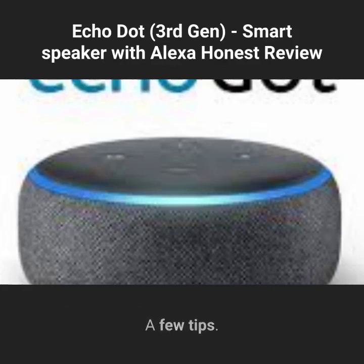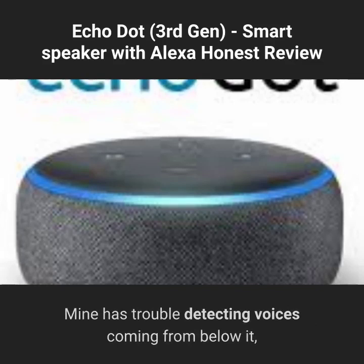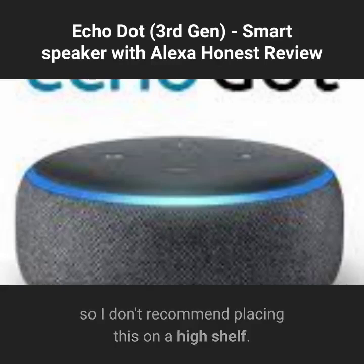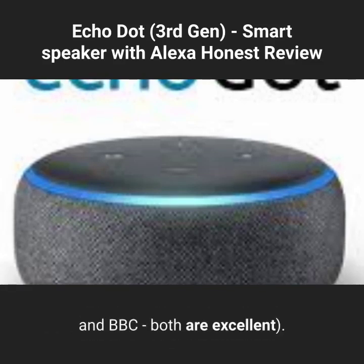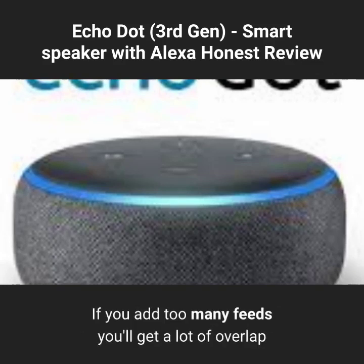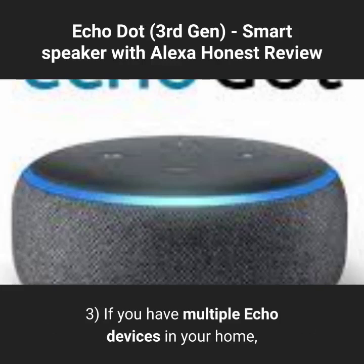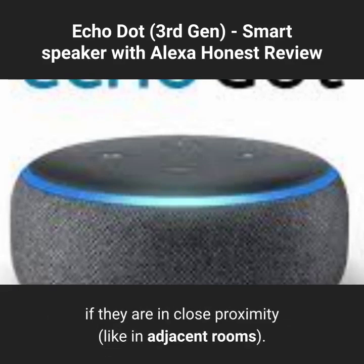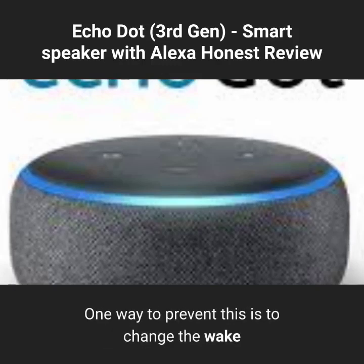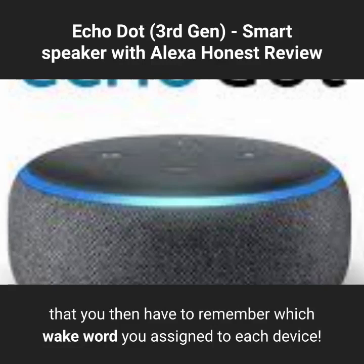A few tips: First, the Dot seems to pick up voices best when placed at or below eye level — roughly the level from which your voice emits. Mine has trouble detecting voices coming from below it, so I don't recommend placing it on a high shelf. Second, when selecting news feeds for your Flash Briefing, pick one US source and one international source — I use NPR and BBC. If you add too many feeds you'll get overlap and hear the same story several times. Third, if you have multiple Echo devices, speaking to one may cause others to respond as well. One way to prevent this is to change the wake word of one device to "Echo" or "Amazon," though you'll then need to remember which wake word you assigned to each device.